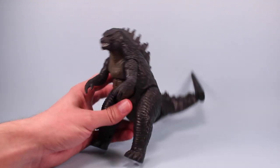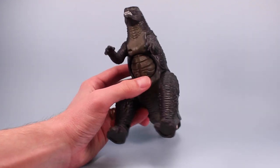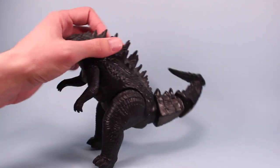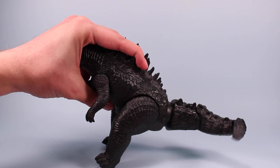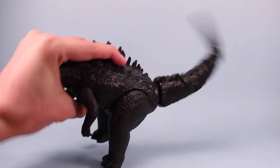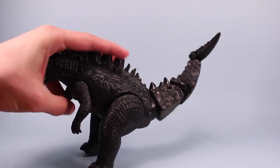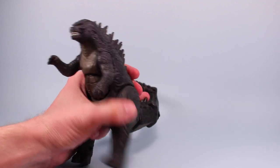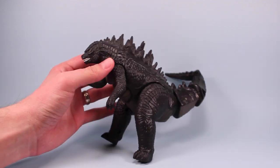His action feature involves, of course, a Tailstrike. He's got this kind of hokey big belly, and you press down on the belly and that lifts the tail up and down. From side to side you can also rotate it a little bit for a nice tail-whipping action. So there's a lot of range to the action feature, but it sure takes over the whole toy — everything else is kind of built for that action feature.